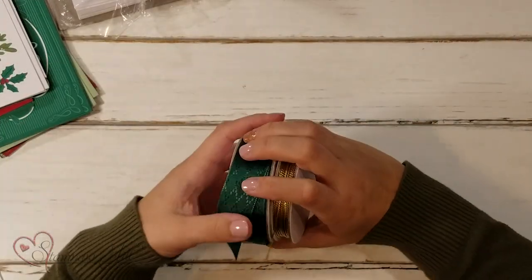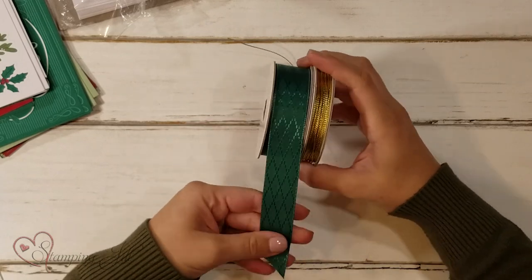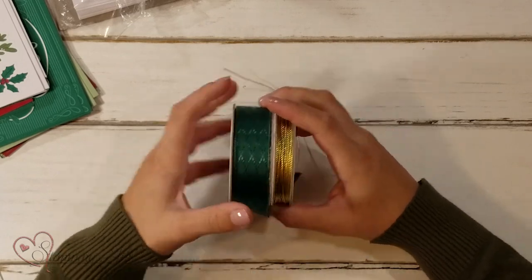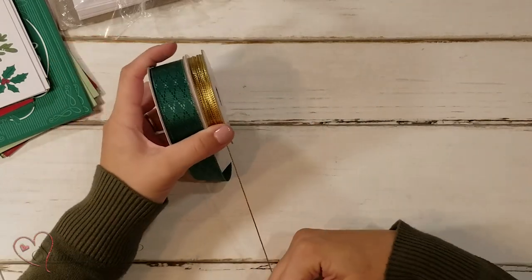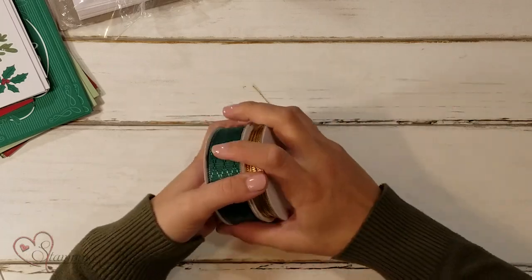Stampin' Up! also has Wonder of the Season Memories and More Cards and Envelopes. These are larger cards and envelopes with a beautiful red foil accent on both the cards and the envelopes themselves — kind of a little frame to work with the Memories and More card pack. I'm also going to be using the Wonder of the Season ribbon combo pack, which has a pretty shaded spruce wide ribbon and a gold trim. They're really fun to work together because they're so different, and that's all I'm going to use to make a bunch of Christmas cards quickly and inexpensively.